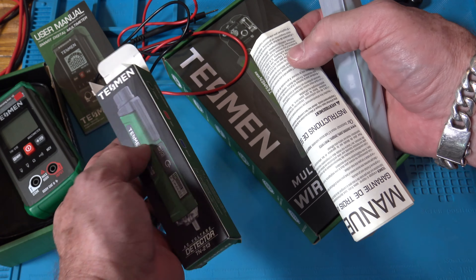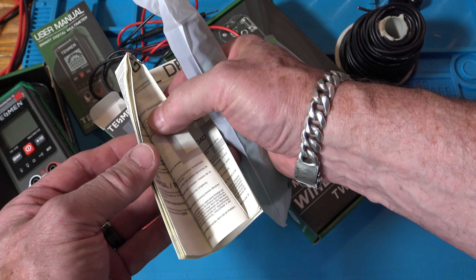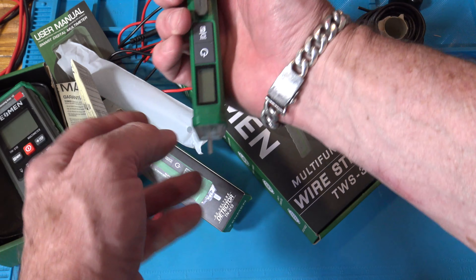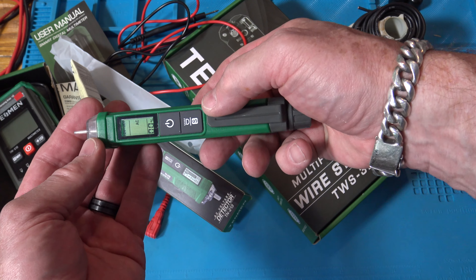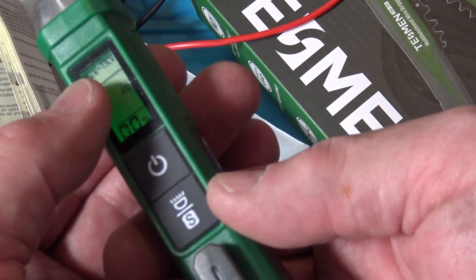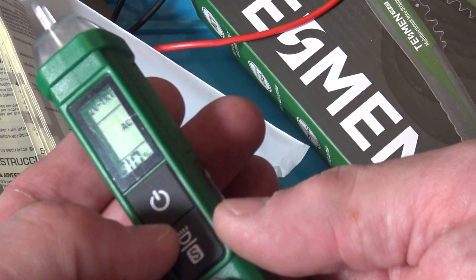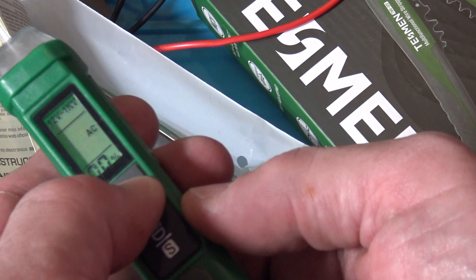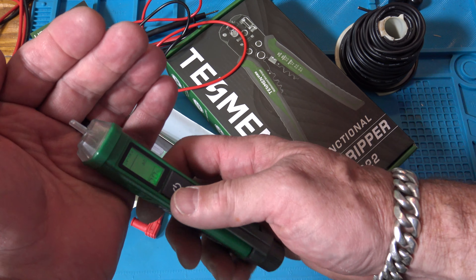Let me show you this stuff up close. Here's the box — it comes in red and blue as well. For such an inexpensive meter, it does quite a bit, and it comes with a little case. There's a little pocket inside to keep the leads in. They're smaller leads, which you'd expect with a small meter like this, but they're pretty flexible and have a nice feel.